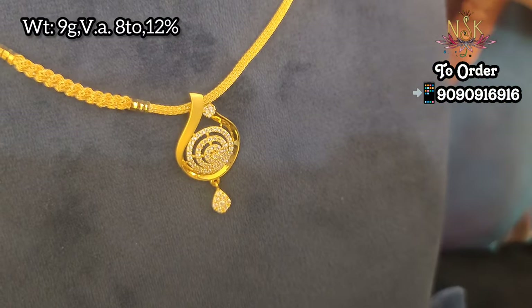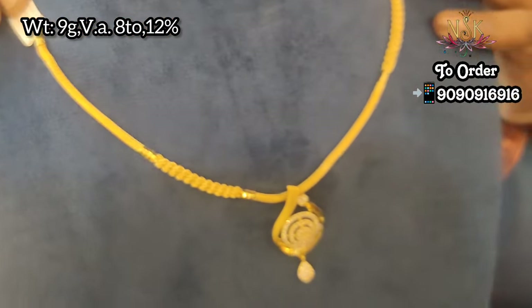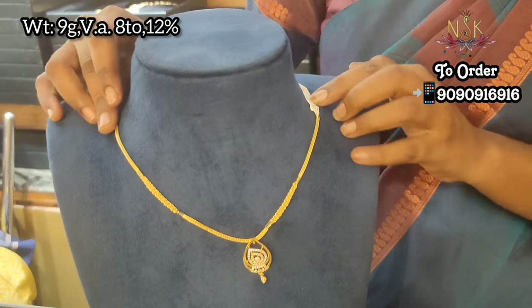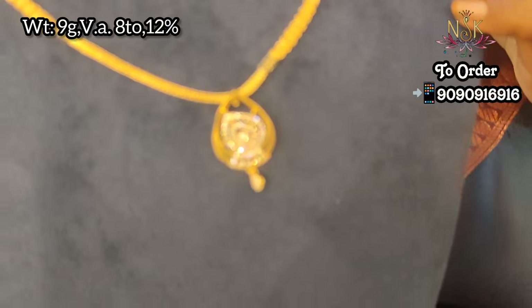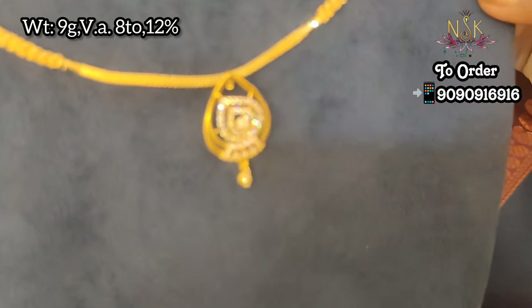This is a fancy model — a drop shape, high polish model with white stone. This is just 9 grams. This is a chain broader design, also just 9 grams weight.